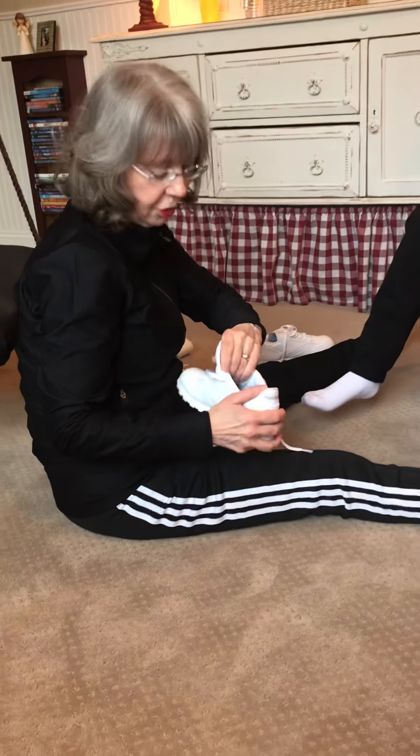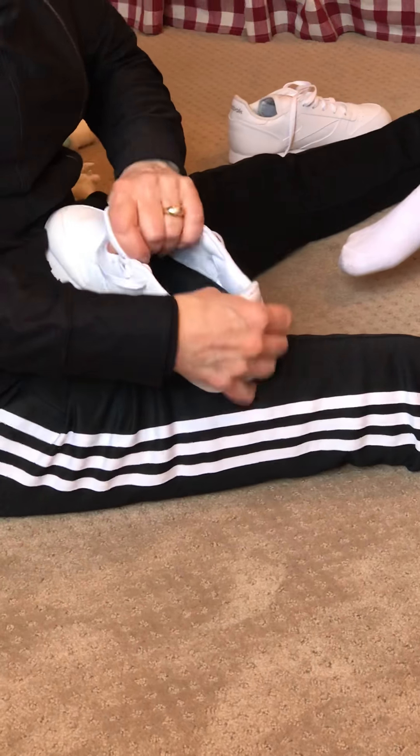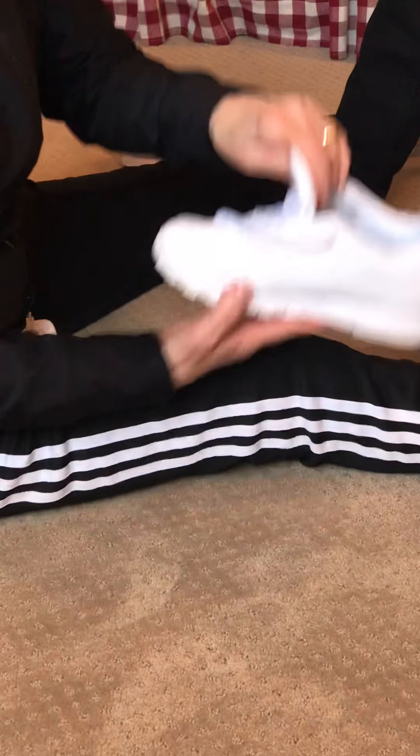Chrisma wears an orthotic inside of her shoes, so the orthotic has to be in the right position before her foot goes in, in order for it to be effective and to be comfortable on her feet.